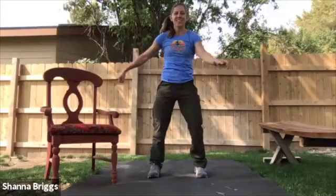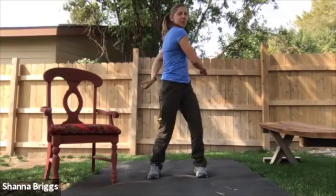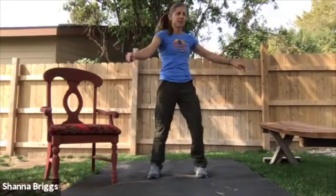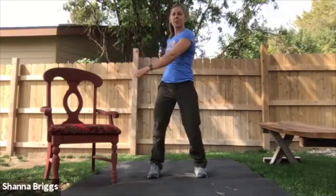Time it with your breathing. Hi, Shirley. Nice to see you. Let's go. Ten more seconds here.